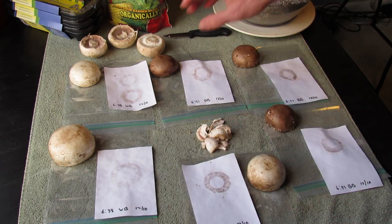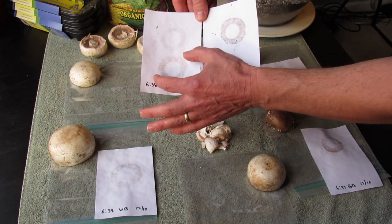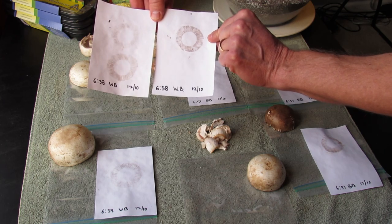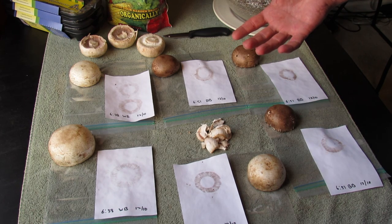This is an example of a mushroom that sat on here face down for 12 hours, and this is one that sat on there for almost 24 hours. You can see the prints. When you do this, you're going to have a collection of the spores you can use to grow your own mushrooms indoors.